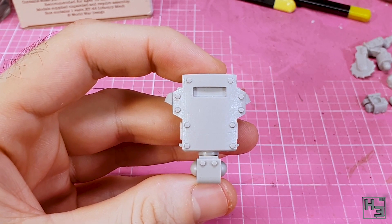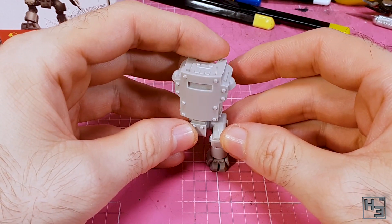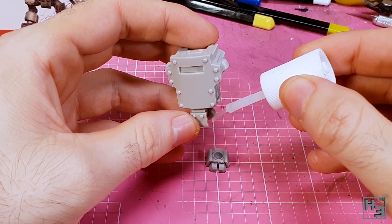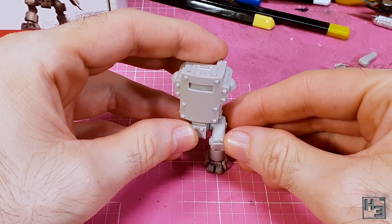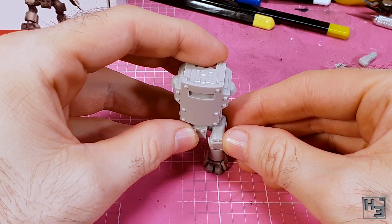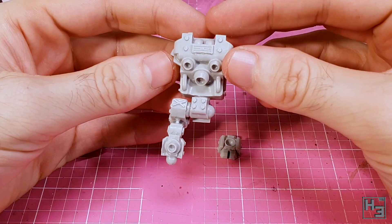The instructions don't really provide any order in which to do things, and I don't think it really matters, but in my mind the next logical step is to add the legs. Like anybody else, I do one leg at a time. To make a convincing pose it's a good idea to test fit with the feet just to get an idea of how it's going to be standing, and then glue the leg on. There's a lot of posability with these legs — and indeed with the entire model — which I think is great.